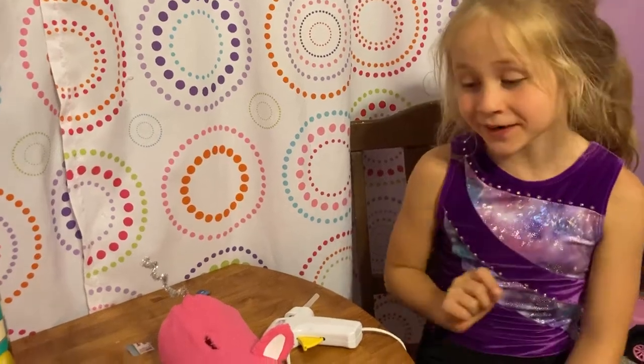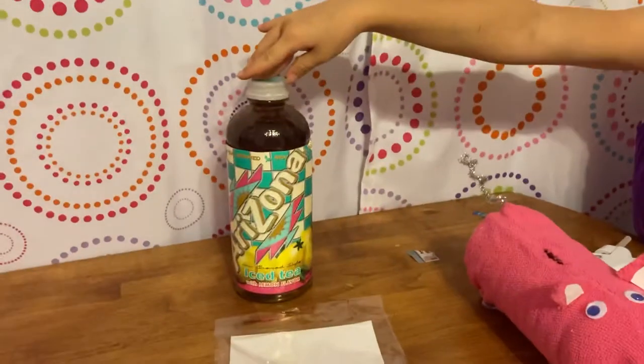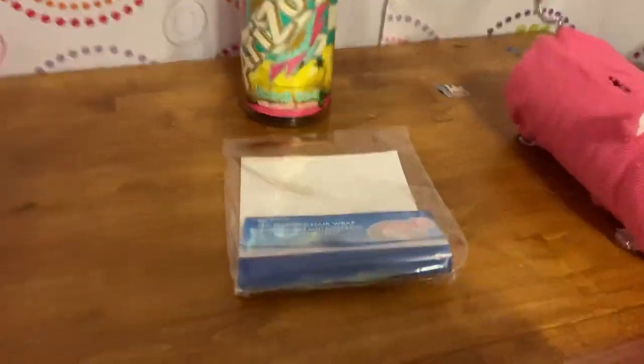Hi guys, it's Lindsay again and today we're gonna make a piggy bank. So get an empty iced tea bottle, a head wrap, some pipe cleaners, some googly eyes, and four stones.